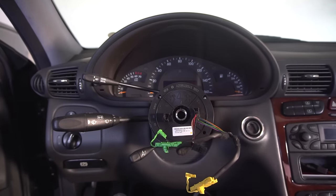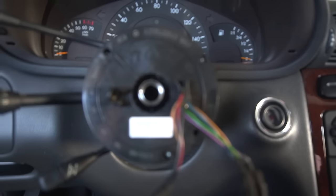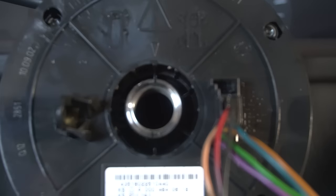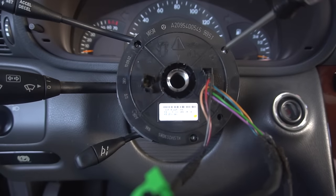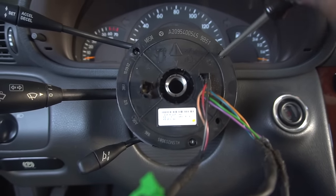You'll then see the clock spring, which must stay in position and lines up with the center of the wheel using these arrows — as long as your wheels are straight. Don't turn this piece in any direction. You should also lock it in place with the red clip that you get with the replacement turn signal. To remove, unscrew three Torx T10 screws.